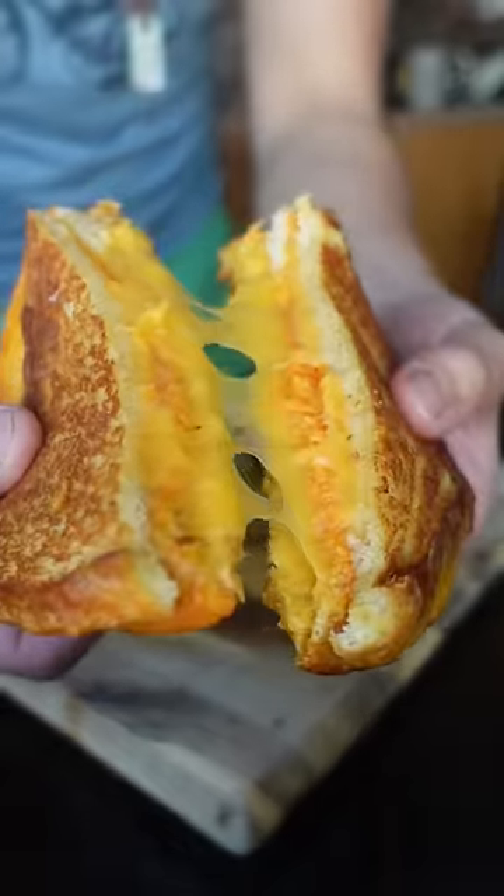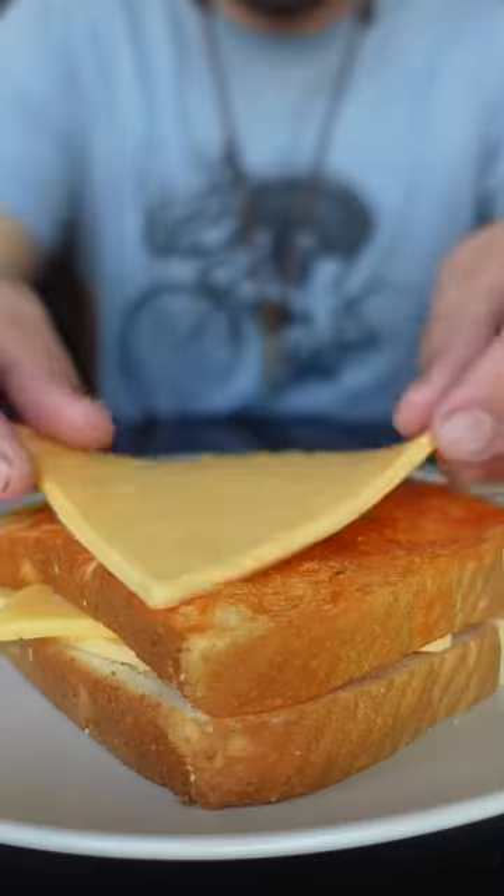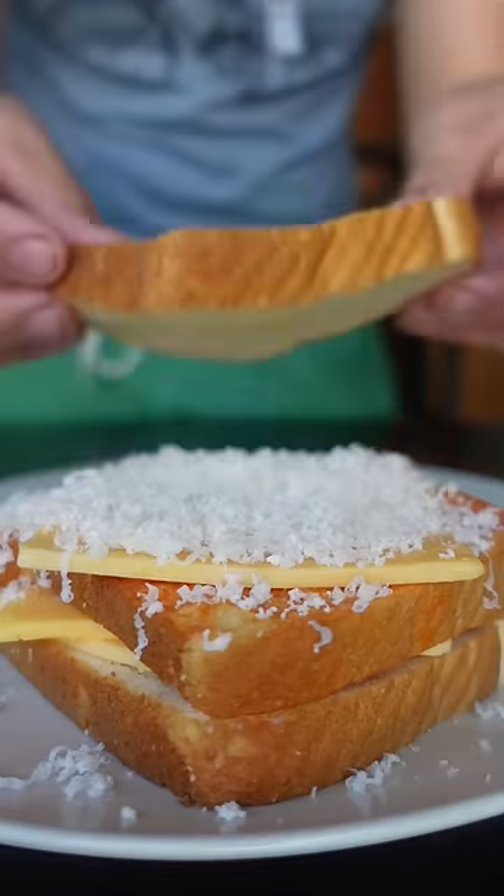Whoever invented this is a genius. It's a grilled cheese with another layer of bread in the middle that's dipped in tomato soup. Personal touch, but I top mine with Parmesan cheese.